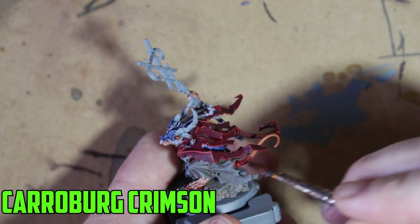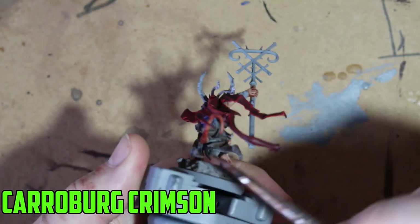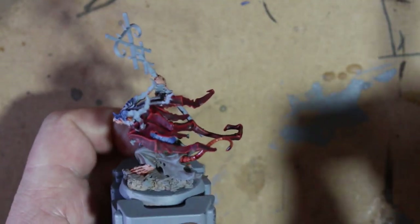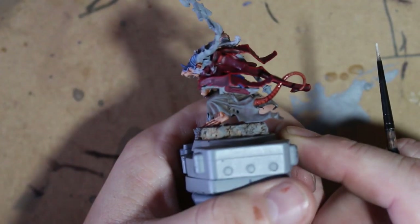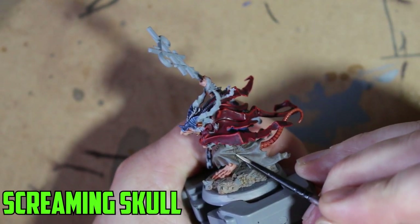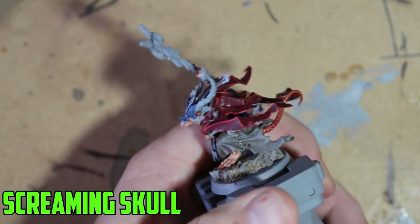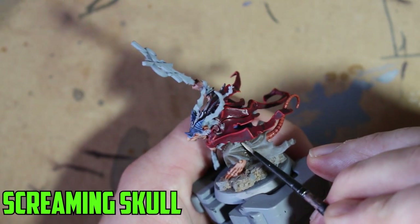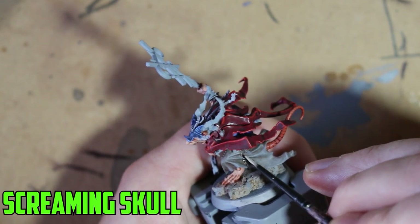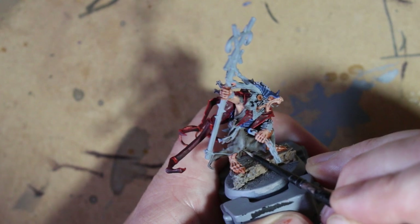As I mentioned, on almost every Skaven model I paint I like to do the tail a slightly different color. So instead of Reikland Fleshshade I went over it with Carroburg Crimson, which gives the tail a completely different shade from the skin and makes it stick out more. Then I moved on to Screaming Skull for all the stitches — there are two areas with stitching on this model — and once done they really stick out nicely.